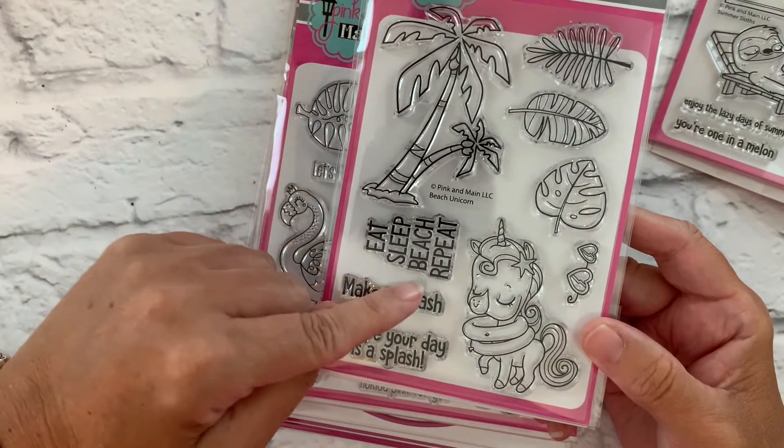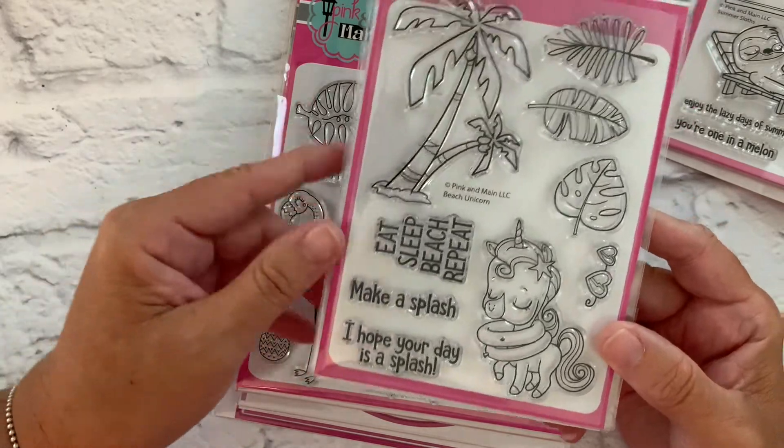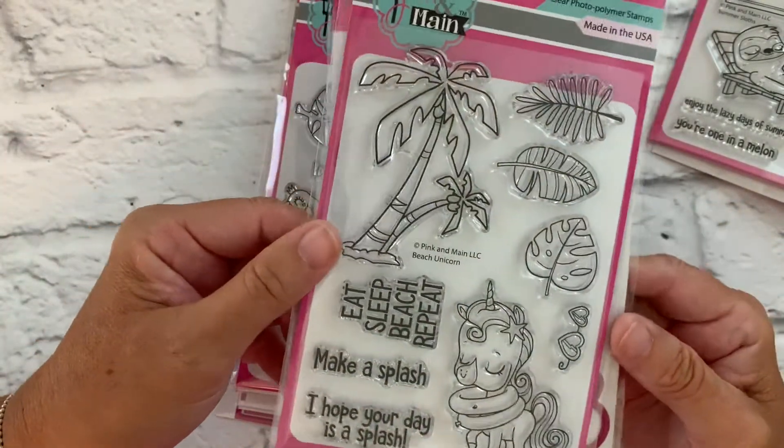Sentiments include 'Eat, Sleep, Beach, Repeat,' 'Make a Splash,' and 'I Hope Your Day is a Splash.' We also have coordinating dies for this set as well.